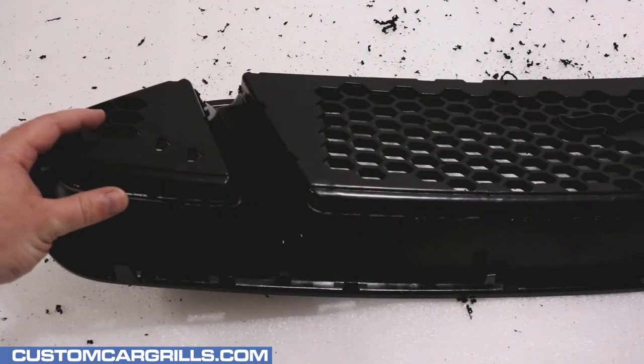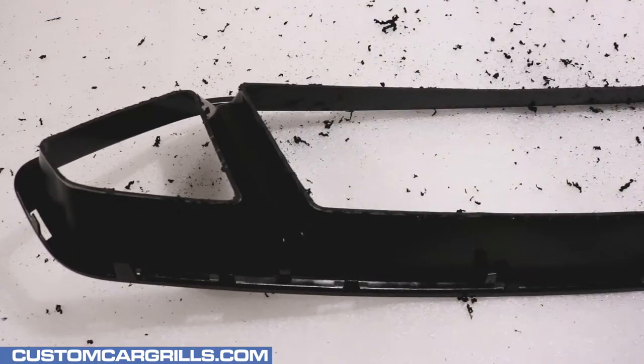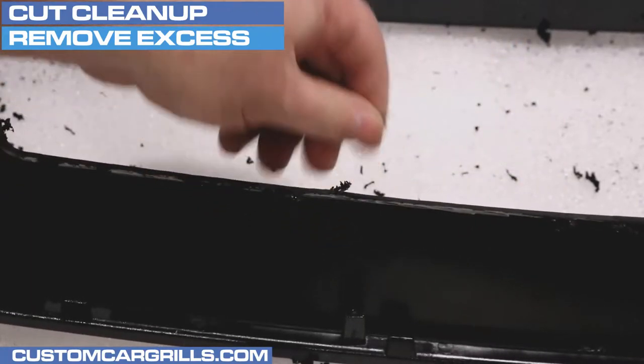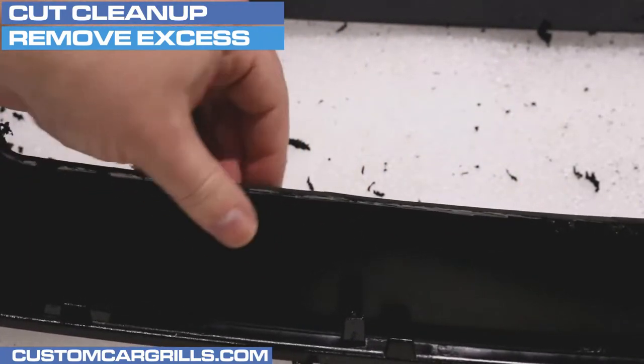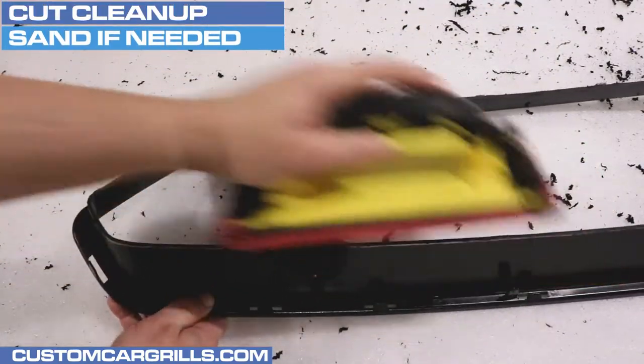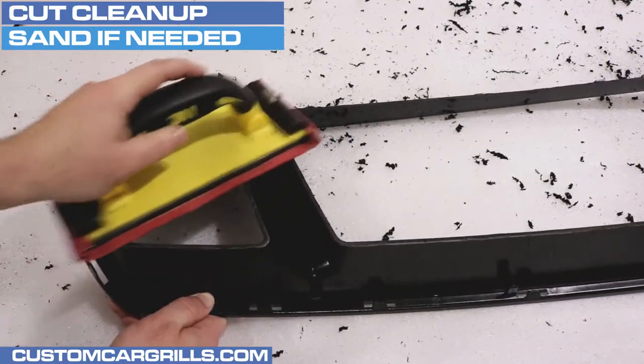And not too low to the point where it's struggling to make the cuts. With all the cuts made, the factory plastic mesh should just come right off and those pieces can be discarded. From the heat of the cutting, there will be some burnt plastic bits on the back of the grill that can be removed by hand. If there are some uneven areas from the cuts, sanding the back with some low grit sandpaper will help smooth that out.